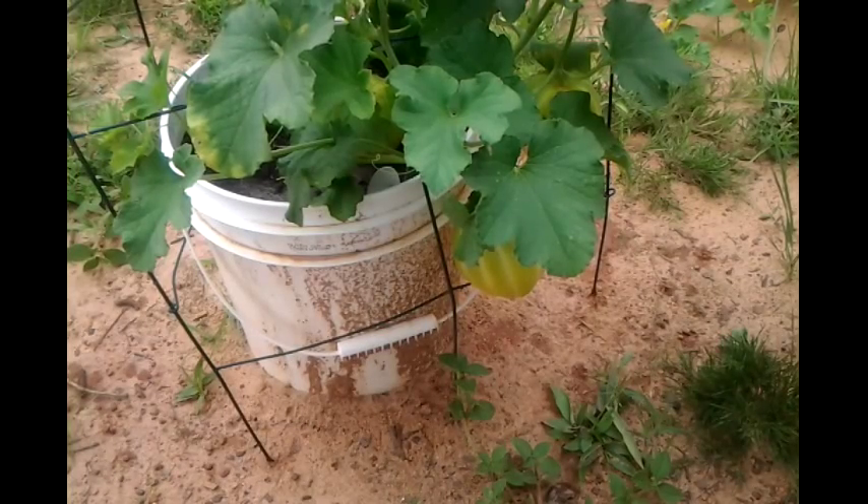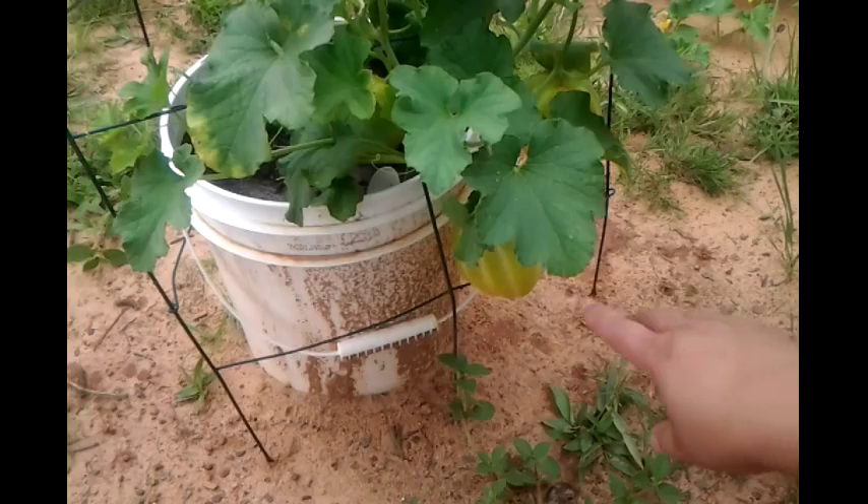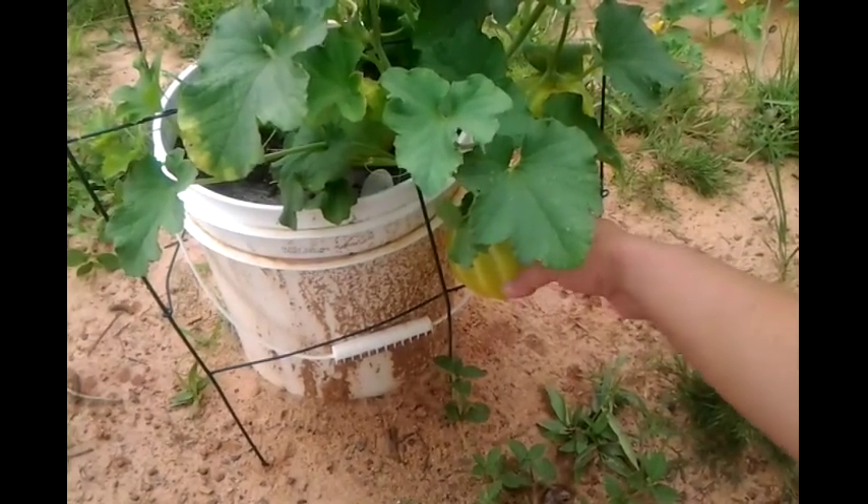Hello, this is Vivian in South Carolina and I just wanted to show how the Korean yellow melons got their name.